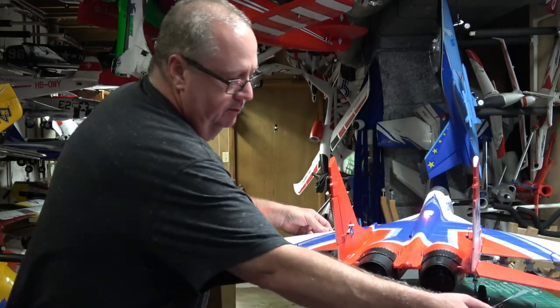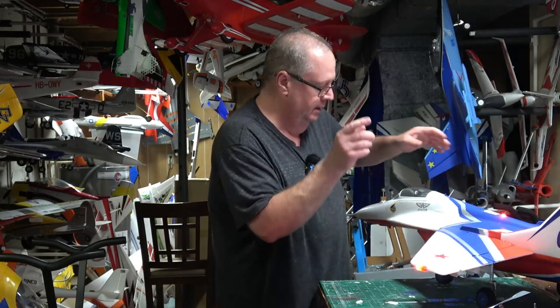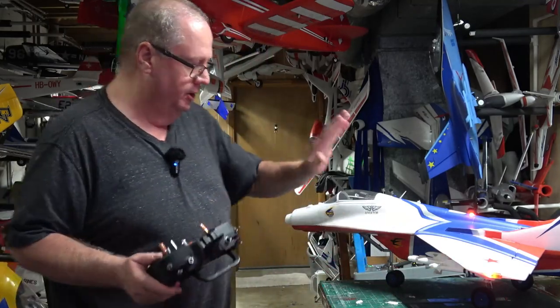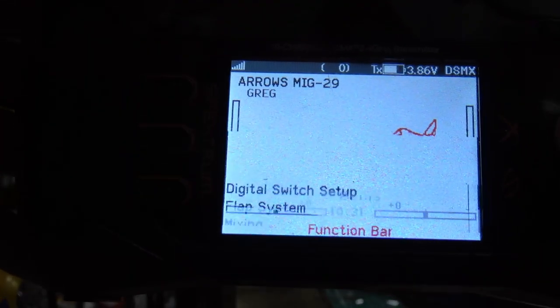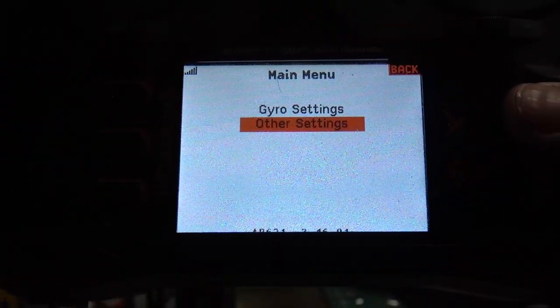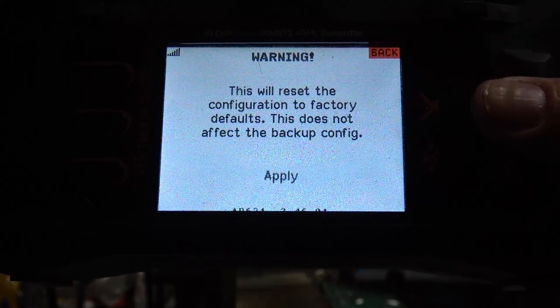Now that you've got your model completely configured with the nose cone off, and your control surfaces going correctly — that's paramount with forward programming — you're going to come to your screen and go to forward programming. This model has already been set up, so we're going to factory reset it first.